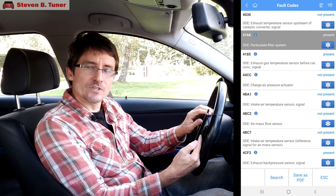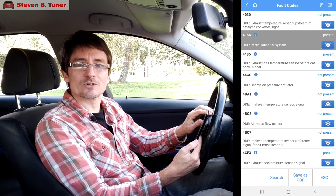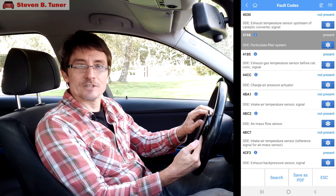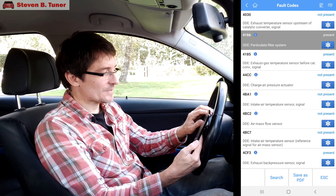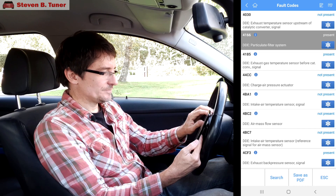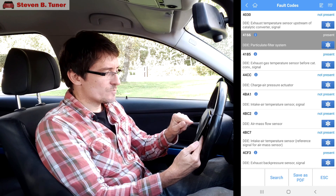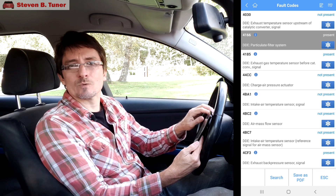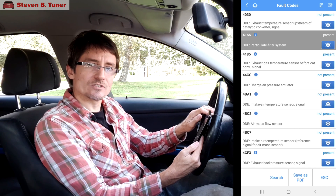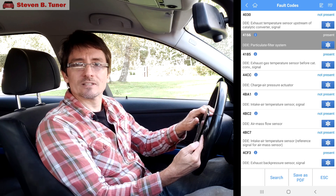We're not going to go through each of these codes, although I will check out each one to make sure that either I've fixed these problems or I'm going to fix them very soon. The thing to take away from this is these codes match up exactly with what you get when you plug in the BMW diagnostic software on a laptop. This little app is working like it should.